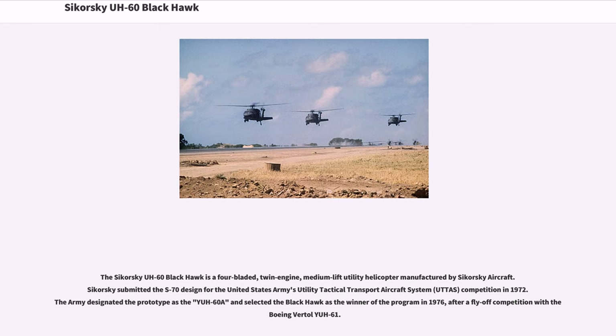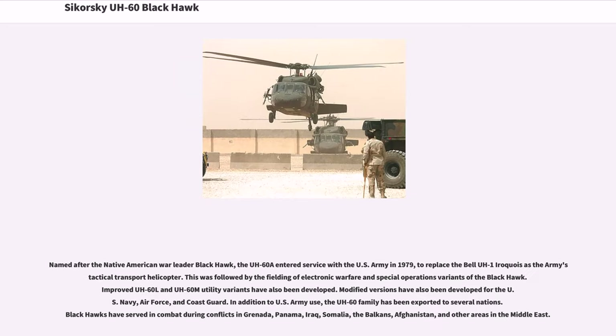After a fly-off competition with the Boeing Vertol YUH-61, and named after the Native American war leader Black Hawk, the UH-60A entered service with the U.S. Army in 1979, to replace the Bell UH-1 Iroquois as the Army's tactical transport helicopter.